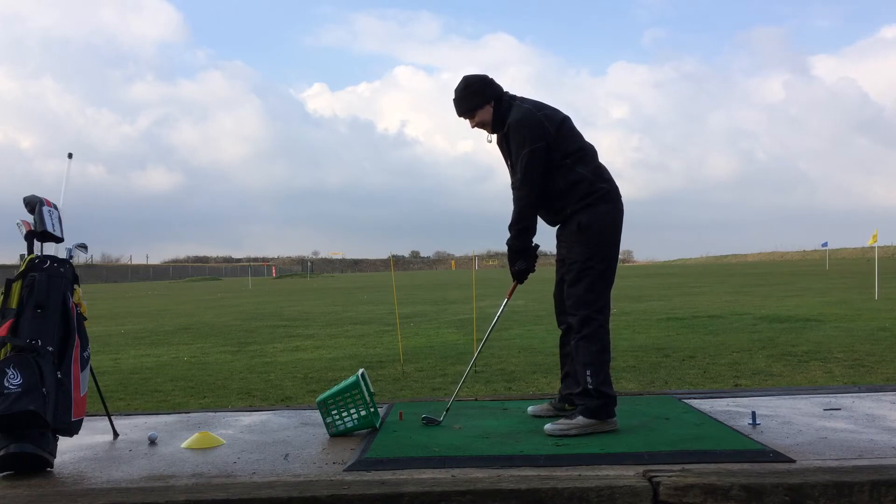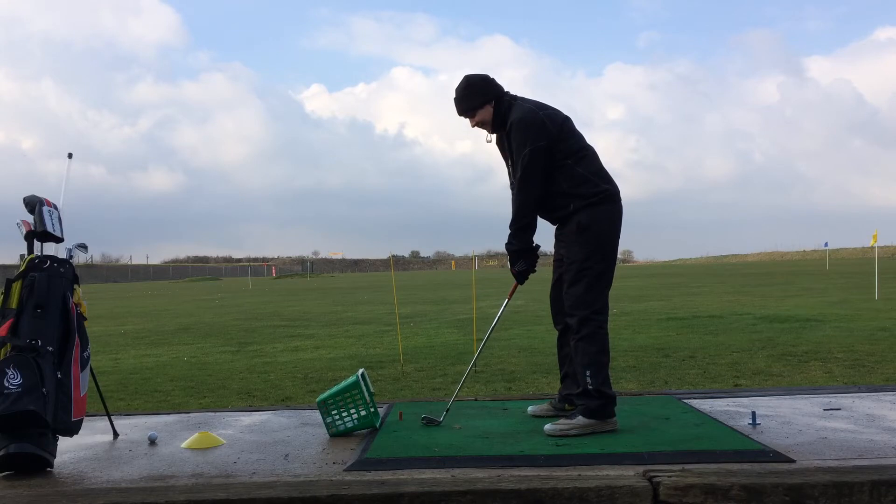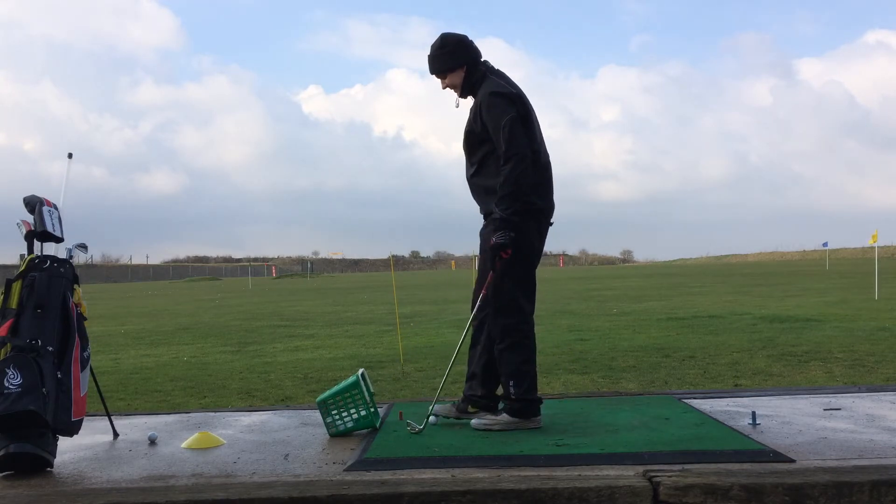The other thing I'm working on recently is I've been having the club face closed on the takeaway. So what I'm really trying to do is work on having that club face open. I'll hit a quick ball and see if I can do it.